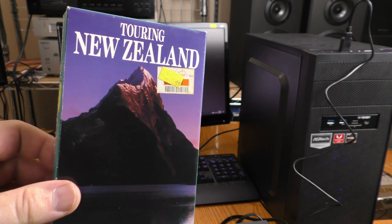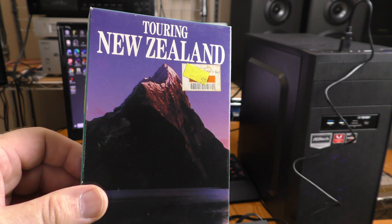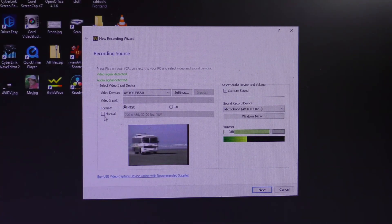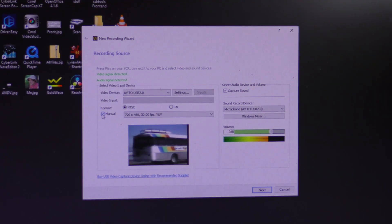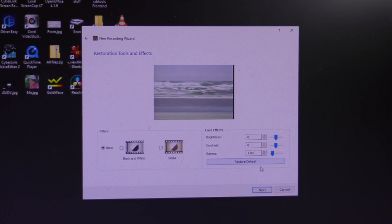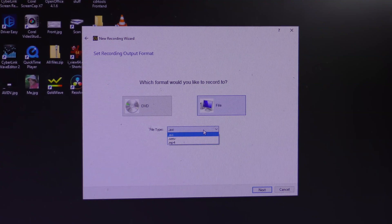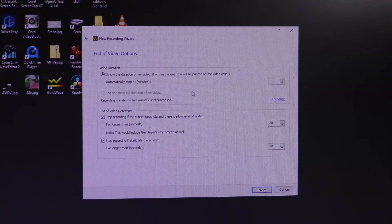The first thing I'm going to encode is Touring New Zealand — hopefully it won't trigger a copyright claim. The software allows a manual or automatic setting. I can choose no filter, black and white filter, or sepia filter, and adjust color, brightness, contrast, and gamma. The next menu asks whether to record to a DVD or to a file — I'll try file first. I can choose AVI, Windows Media, or MP4. I'll go with MP4.